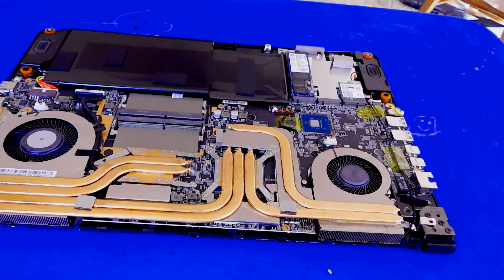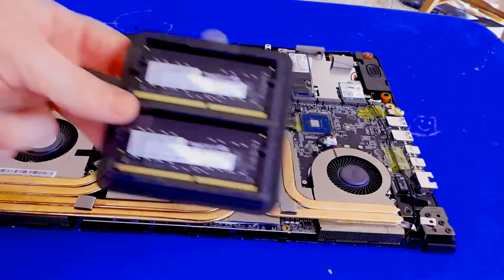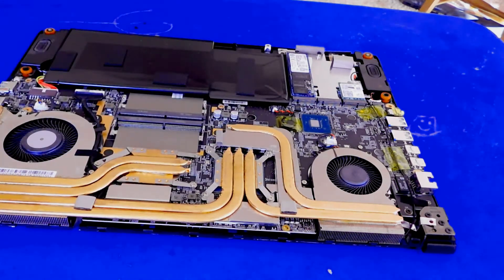We're going to open up our package of our 32GB kit. It's got perforations for us. There we go — our new RAM is out and ready to go.